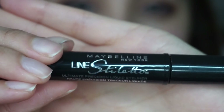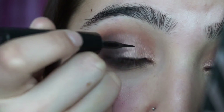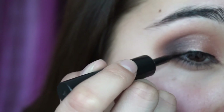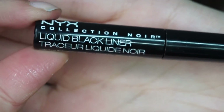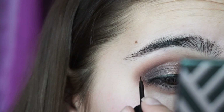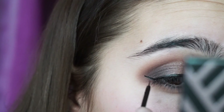Now I'm taking my Line Stiletto Liquid Eyeliner by Maybelline. I usually like keeping my eyeliner really low, which is what I did with this look. I don't like wearing fake eyelashes, so I don't feel like I need a bold eyeliner. Now I'm taking my NYX Liquid Black Liner and I'm going to draw in my wing with this, because I feel like the other one is too thick to draw a nice wing.